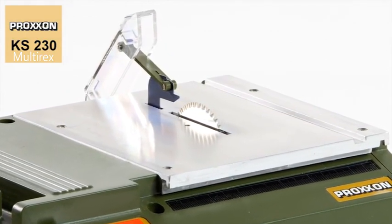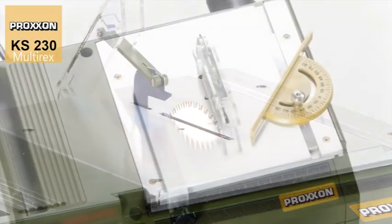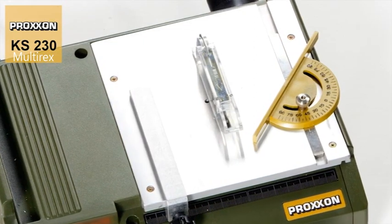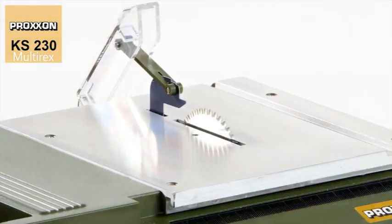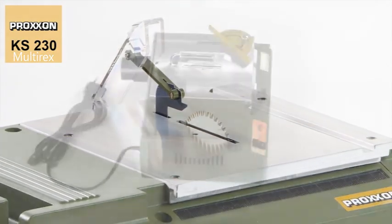One example is the saw table. Manufactured through aluminium die casting, it is then subjected to additional surface milling. This ensures that irregularities have no chance to impair the first class sawing results attained. The flawless surface finish achieved really makes this product stand out from the crowd.